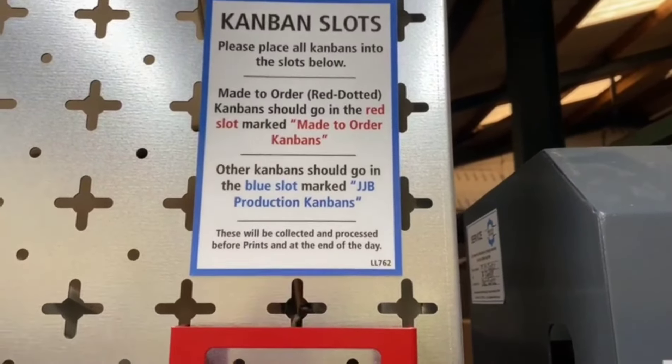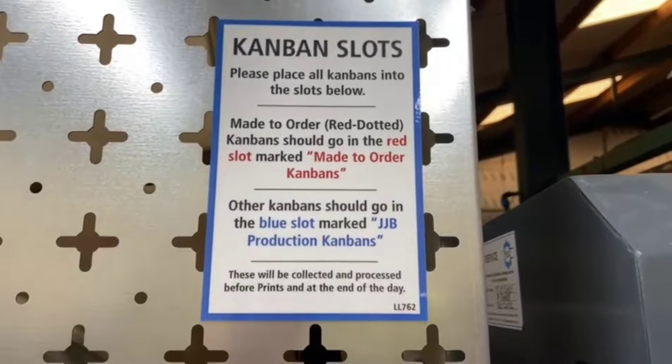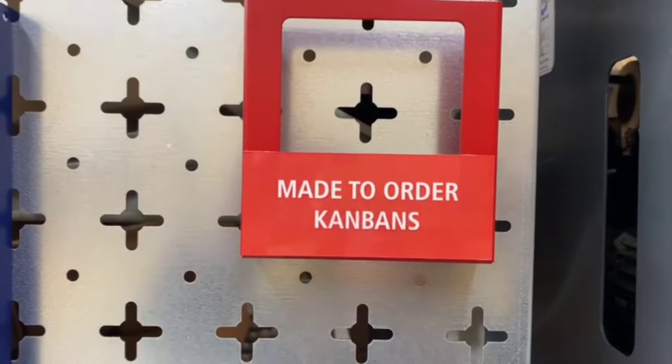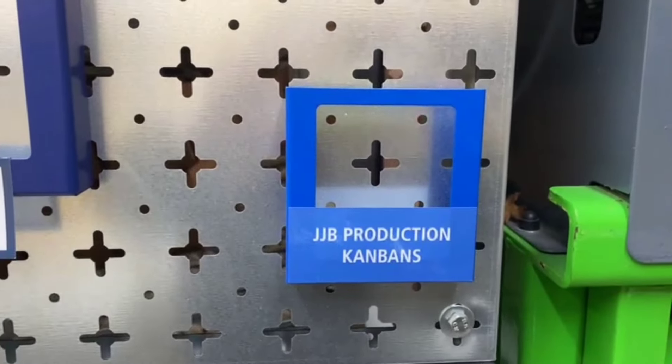With help from Jake and Marius, we've created the Kanban slots. It says there: red dotted Kanbans go in the red one, and all production Kanbans go in the blue one.